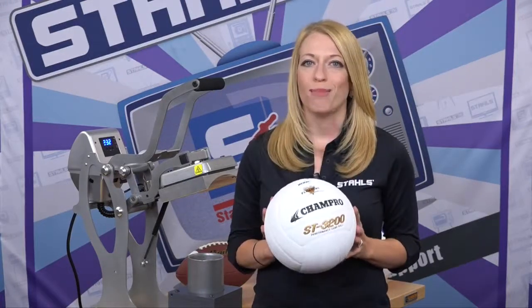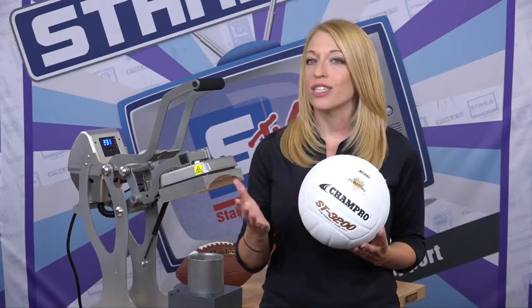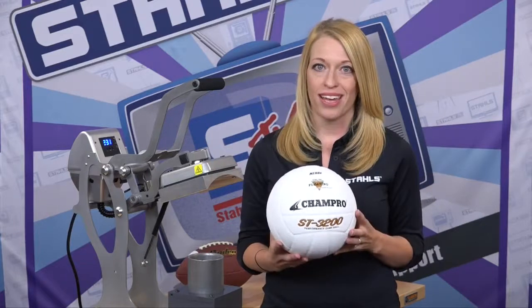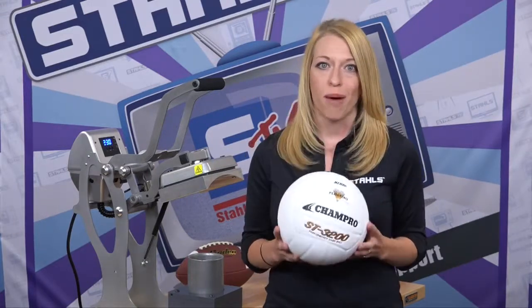Personalized sports balls will open your shop up to new revenue streams. From commemorating special events, to personalizing a unique gift for an athlete, or even a promotional giveaway, these personalized sports balls will undoubtedly create a profitable opportunity for your shop.